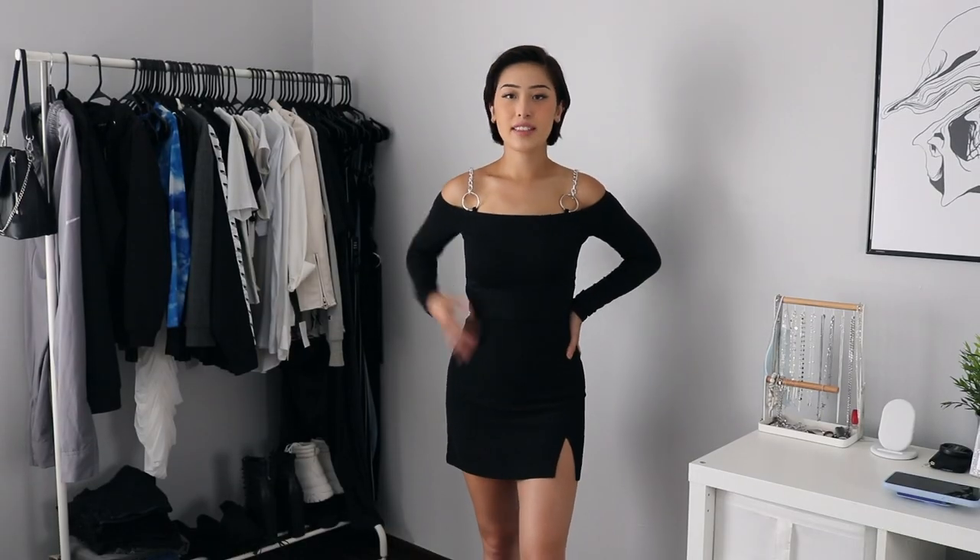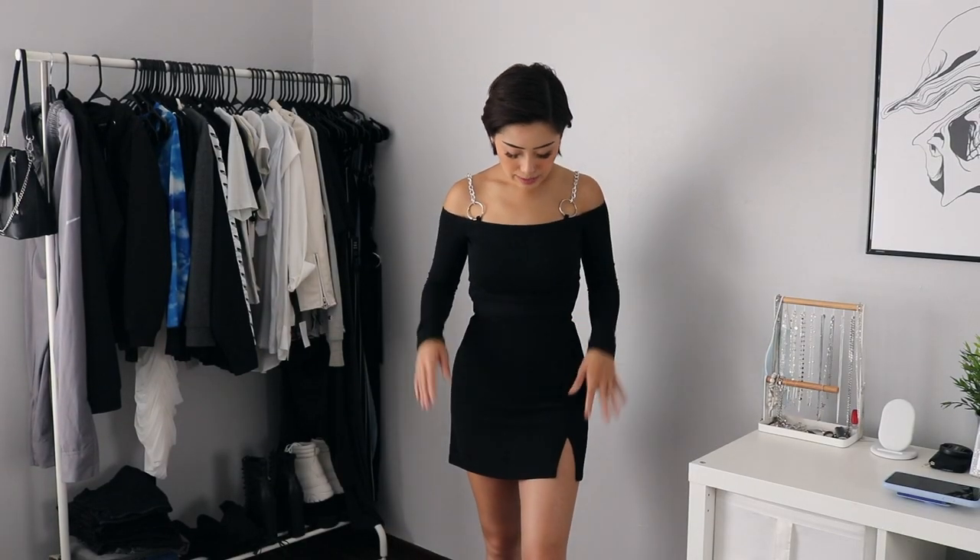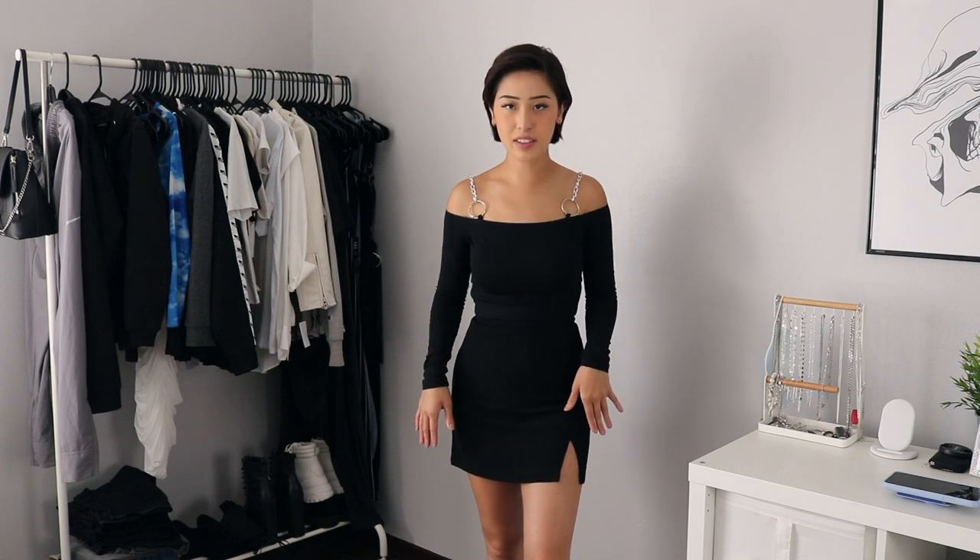Our next item is this skirt right here. It's in a size small and I think it was $15. It's got a cute little slit and it's high-waisted just like everything else that I own. It is a little snug but that might be because I ate an entire pizza by myself before filming this. But it's nothing detrimental — I'm not having a hard time breathing or anything. Not much I can say about this skirt; I think it's really cute and just a closet staple.